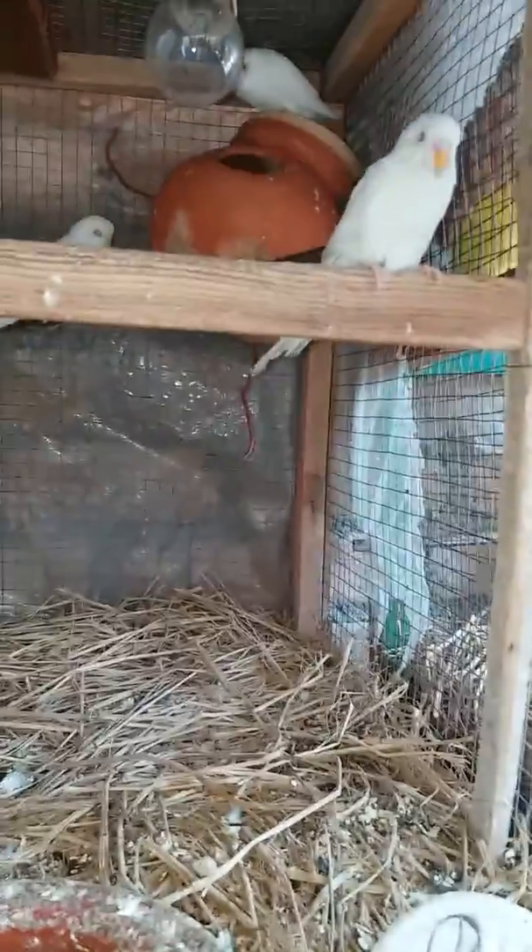Peace be upon you friends. I have kept some fish in the veggies and red eyes. I thought I would make a video today. Let me show you which fish it is. This fish has red eyes.